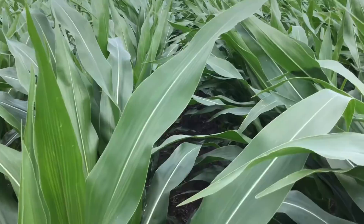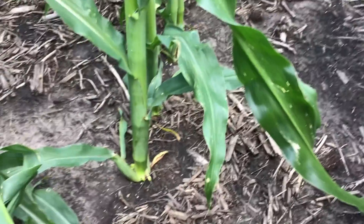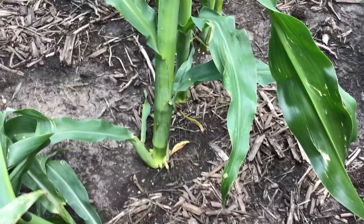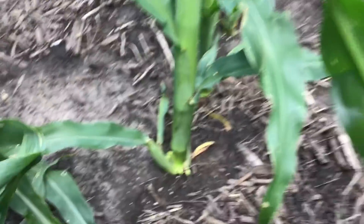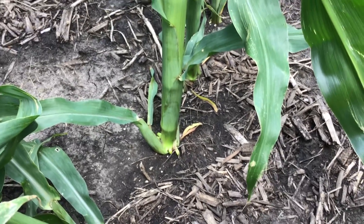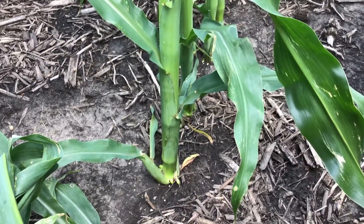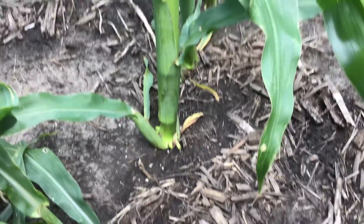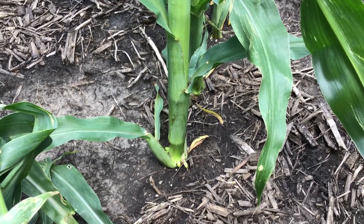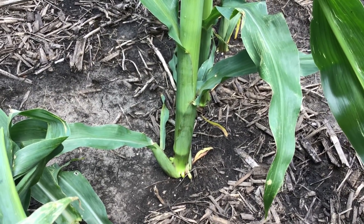So right now we're going to look at some growth staging. We do have plants that are about 48 inches tall instead of that typical 40 inches tall, so a little bit longer internode length. I want to talk about GDU accumulation and also the plant growth development that we're seeing here and just the growth staging. Right now the GDU accumulation for this area since May 14th planting is about 830 heat units.